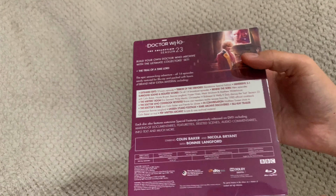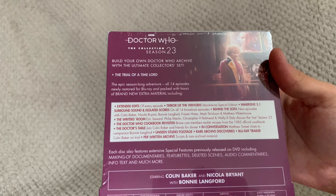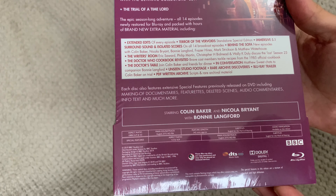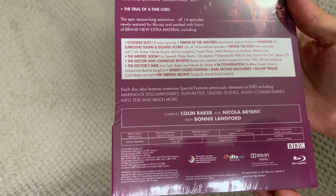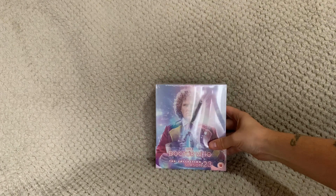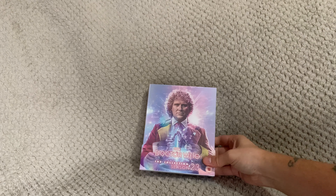I'll show you the back so you can have a quick look. This set runs for 342 minutes.